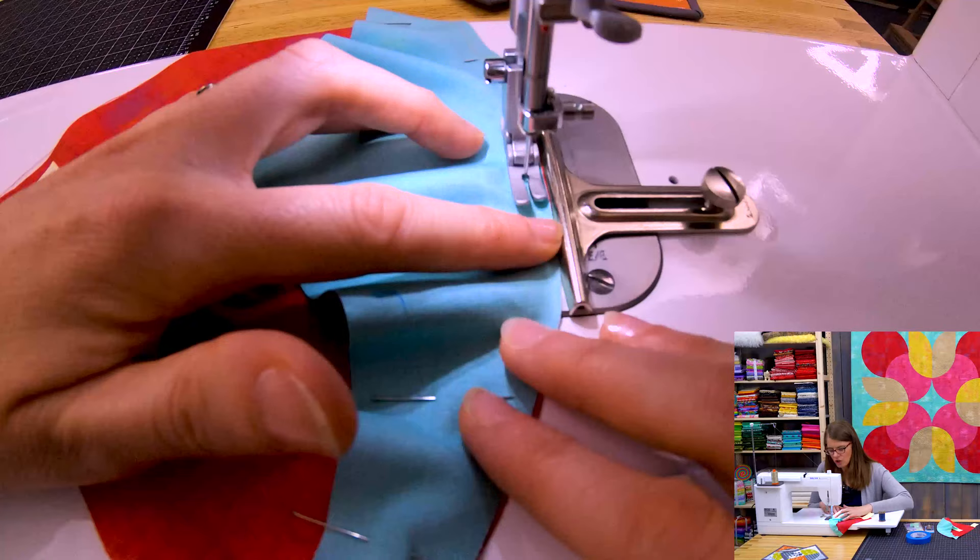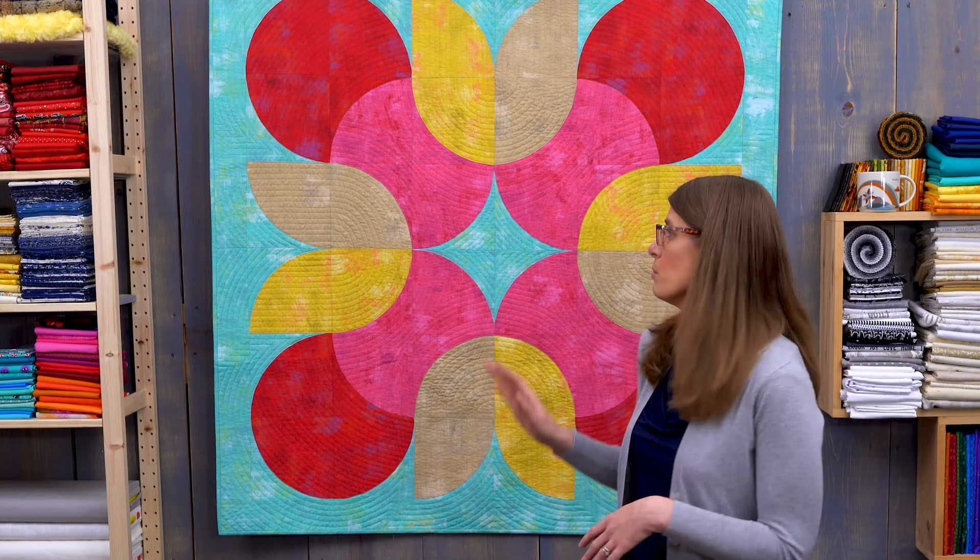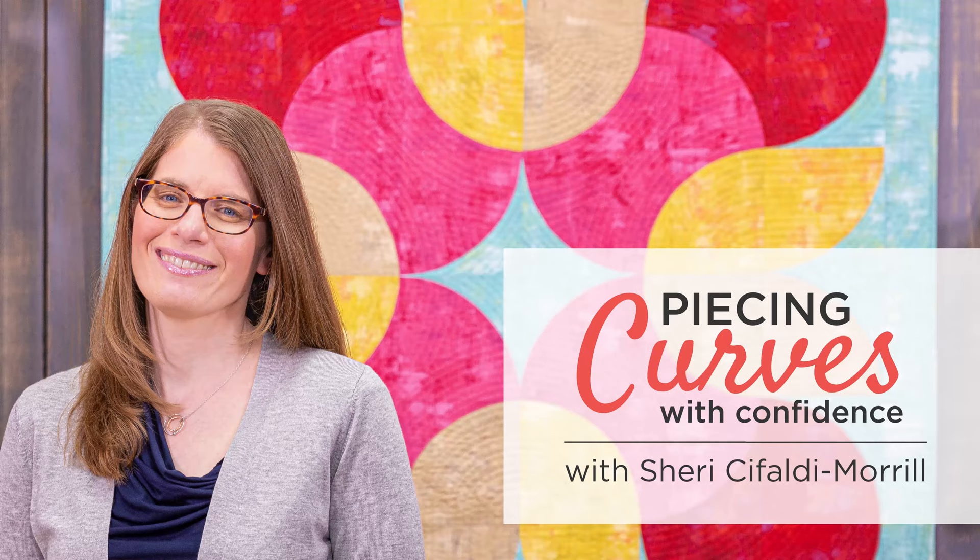This amazing class also comes with a free quilt pattern so you can show off your newly mastered curve piecing skills with a beautiful project. Enroll in piecing curves with confidence with Sherri Cifaldi-Moral and learn to love curved piecing today.